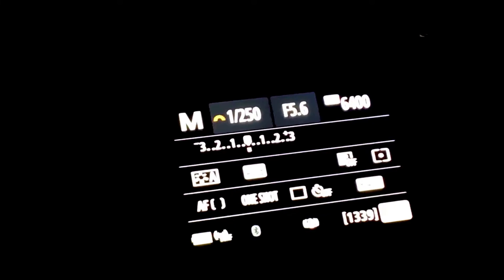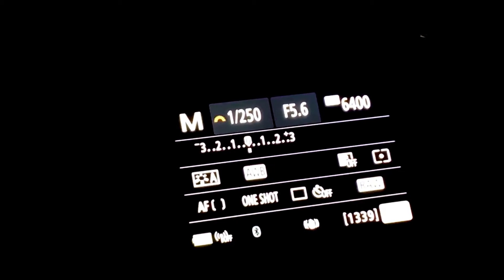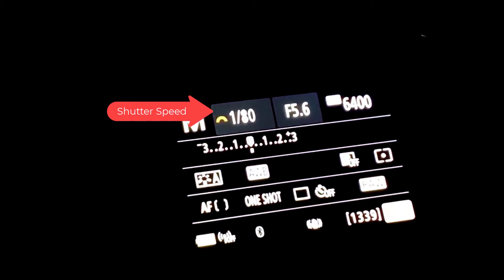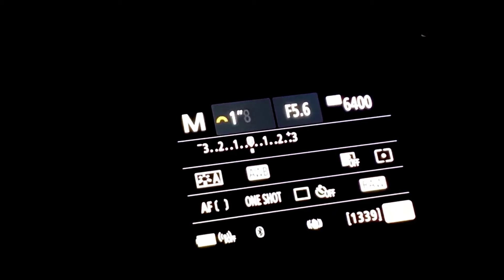The first value we're going to change is our shutter speed. We want to change this to 20 seconds. When you spin your command dial, you'll notice some values change — those are your shutter speeds. When you spin the wheel to the point where it says 1 inch, that means 1 second. So 20 inches is 20 seconds.